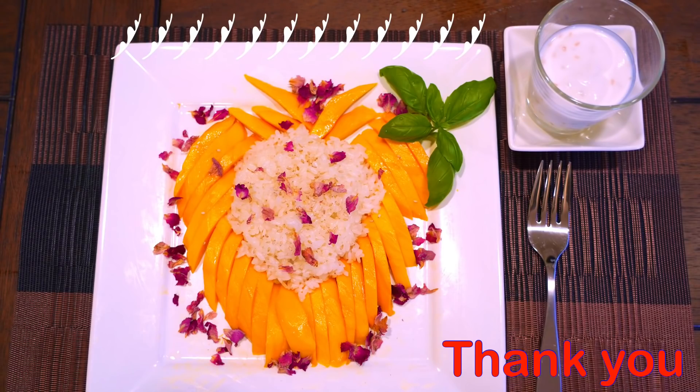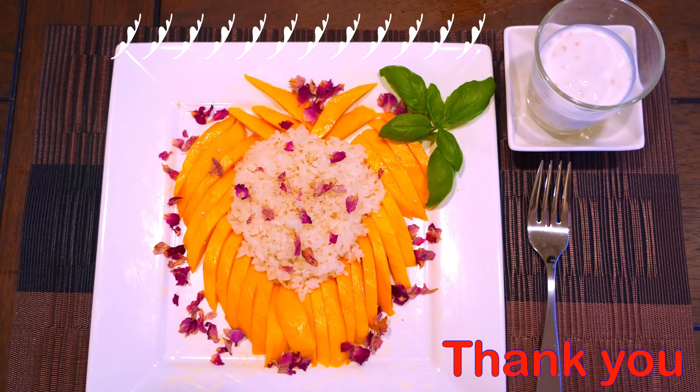Thank you so much for your time and support. Until then, take care. Bye now. If you enjoyed this recipe, please like, share, and subscribe — thank you so much.